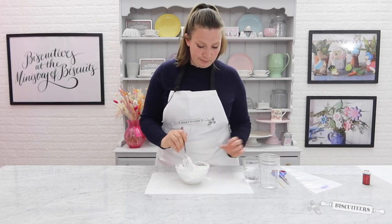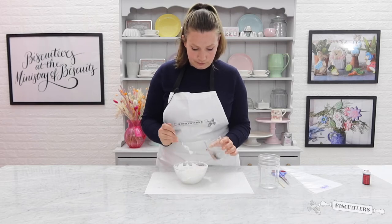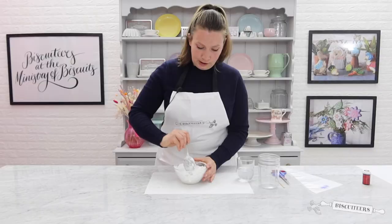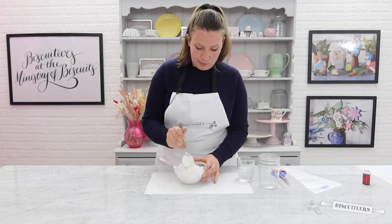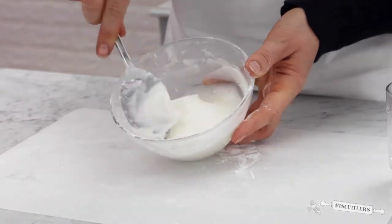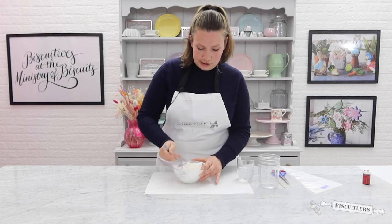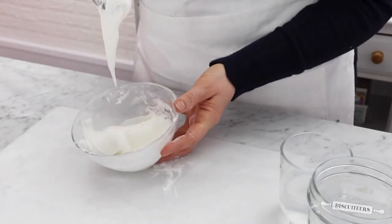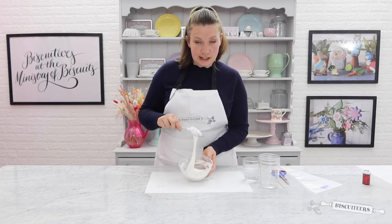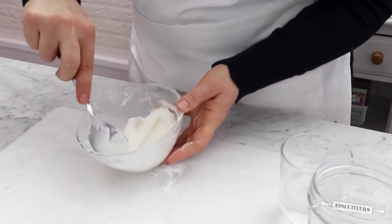Add a couple of drops at a time, then just keep mixing and combine it all together. You're looking for a nice smooth thick consistency. As you can see the consistency is nice and thick, just enough to fall off the spoon.